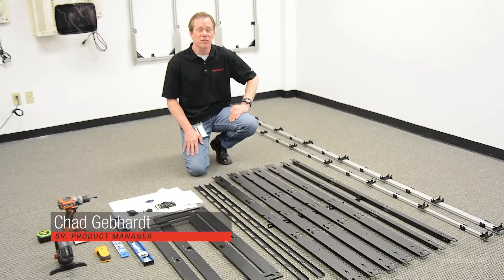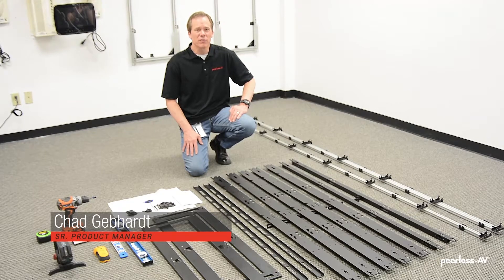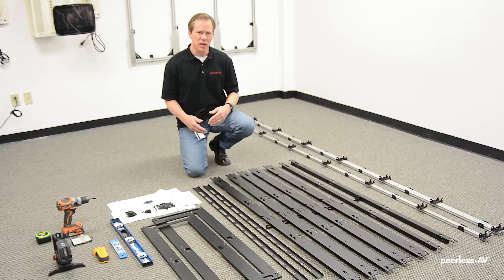Hi, I'm Chad Gebhardt, Product Manager for Digital Sign-In at Peerless AB. Today we're going to install a DirectView LED mount. This is a dedicated solution, but no matter which display we're mounting, the process is still the same.